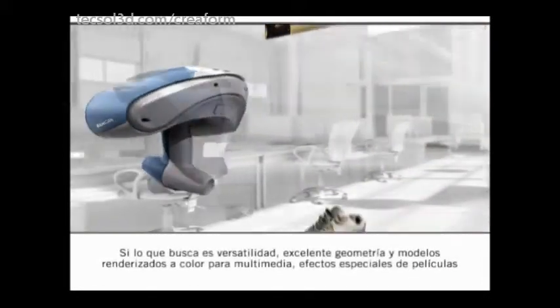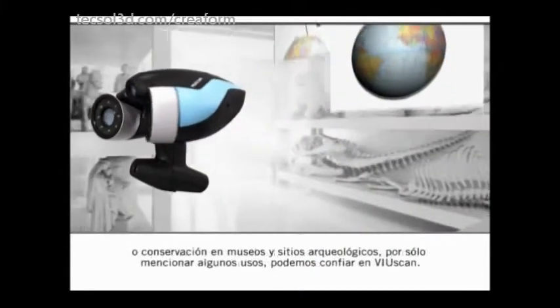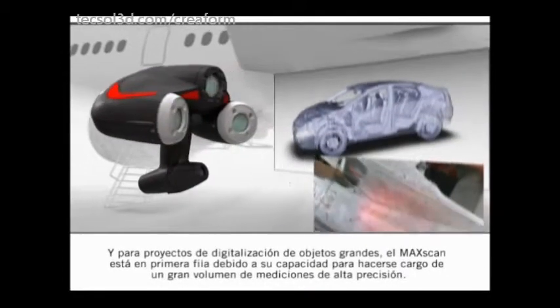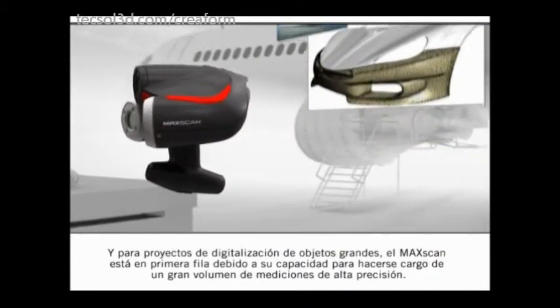For versatility, great geometry, and color rendering of models needed mostly for multimedia, movie special effects, or museum and heritage preservation, we can turn to the ViewScan. Whereas for large object scanning, the MaxScan comes to the front line due to its capacity to deal with large volumes of measurement and high accuracy.